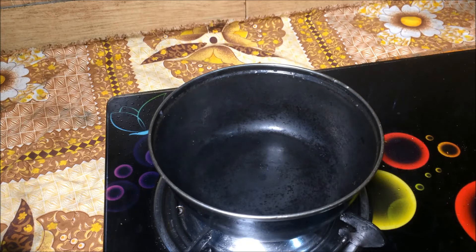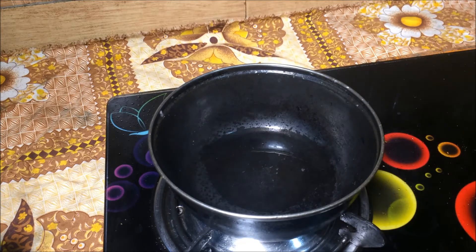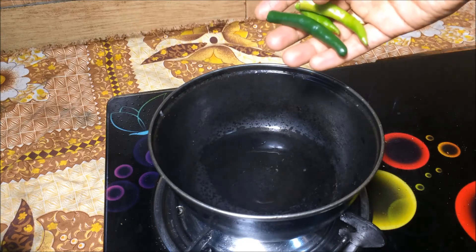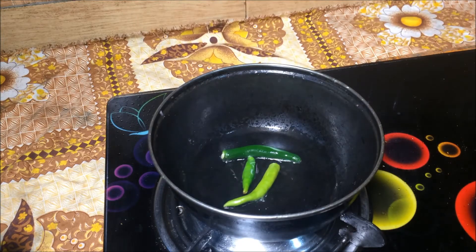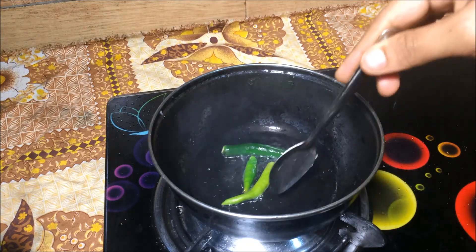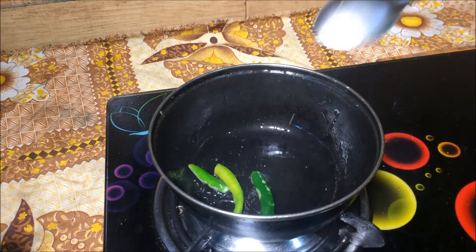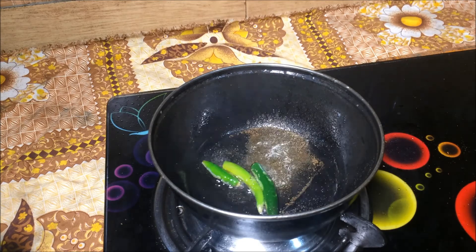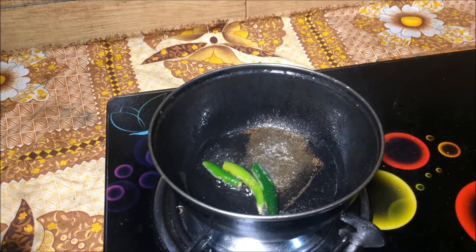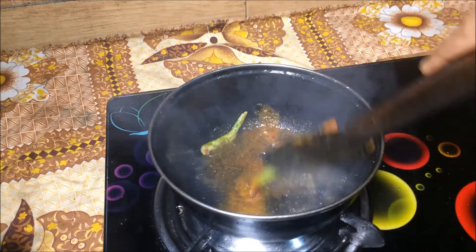If you want to use the flavor, mix it up in 2 minutes. Mix it up in this bowl with half a teaspoon. Let's clean it up.